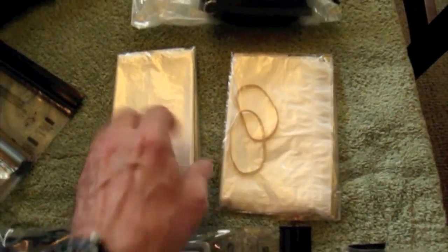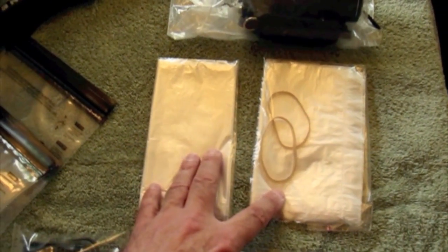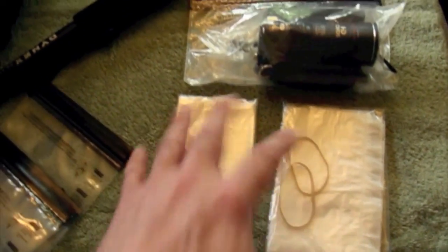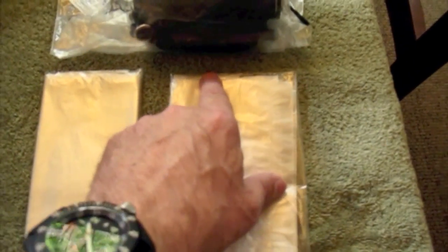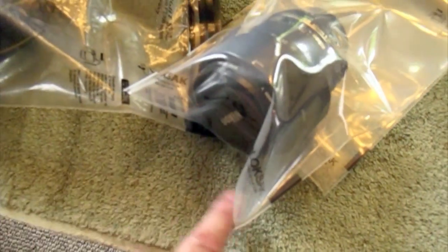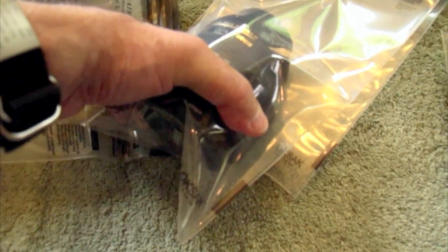I've got two regular Ziploc bags here. They both have two lightweight thin garbage bags — one that I'll use for just a rain shield that I can pop over my camera real quick. I've got two in case one gets wet. And I've got another set of two with two rubber bands. I've pre-cut the edge of the bag with a small hole that will fit around the edge of my camera lens, and then I use the rubber bands to put a nice secure tight fit. That way my camera is completely covered with the bag and the only thing exposed is my lens.